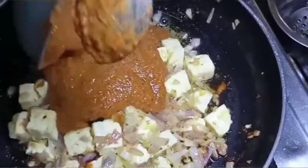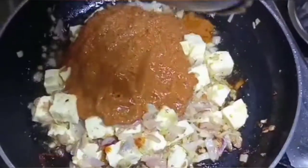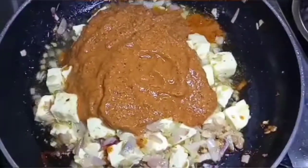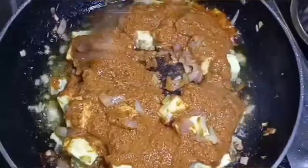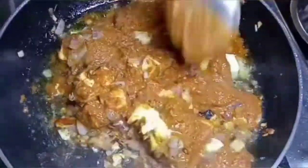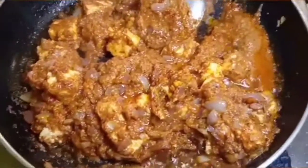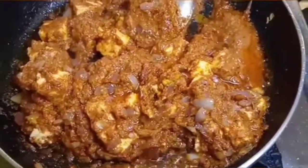Now add the masala to the sauce and to the pan. Add the masala to the pan as we add the paneer to the pan.